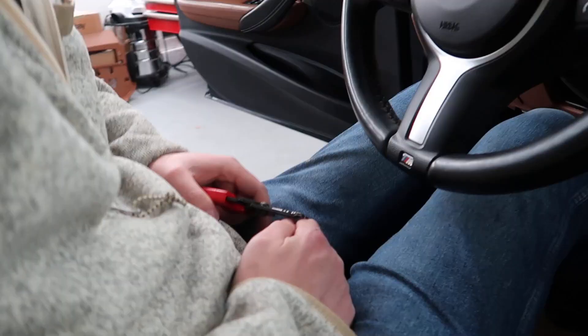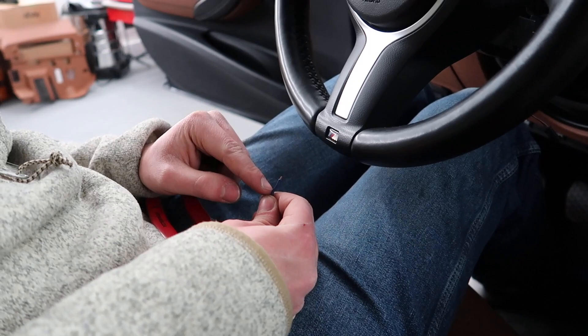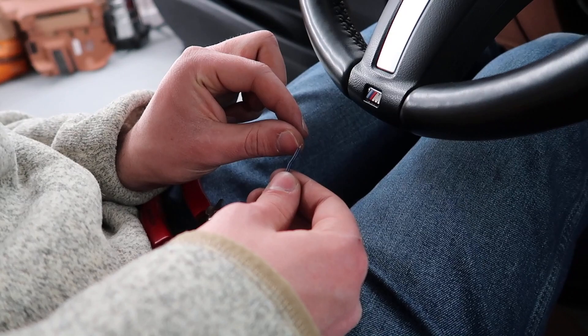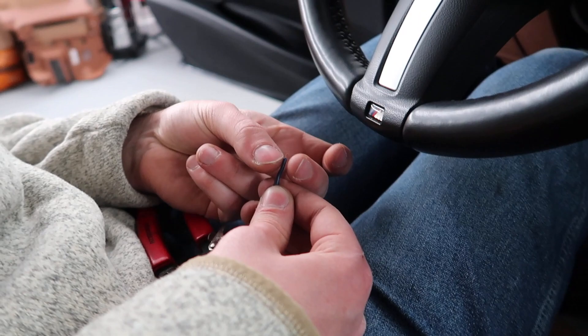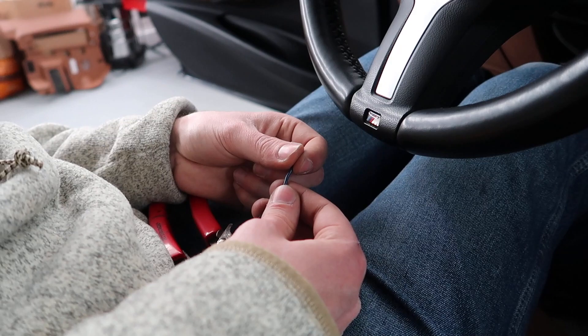We're going to expose the wire right there. The pins we have are meant for a thinner wire — this sheathing is pretty thick. Normally the pin would go half on the metal for a good connection, and then there's an additional larger band that wraps on the sheathing. But this is too big for the pins we have, so we'll just expose the wire more and wrap it around all the metal.